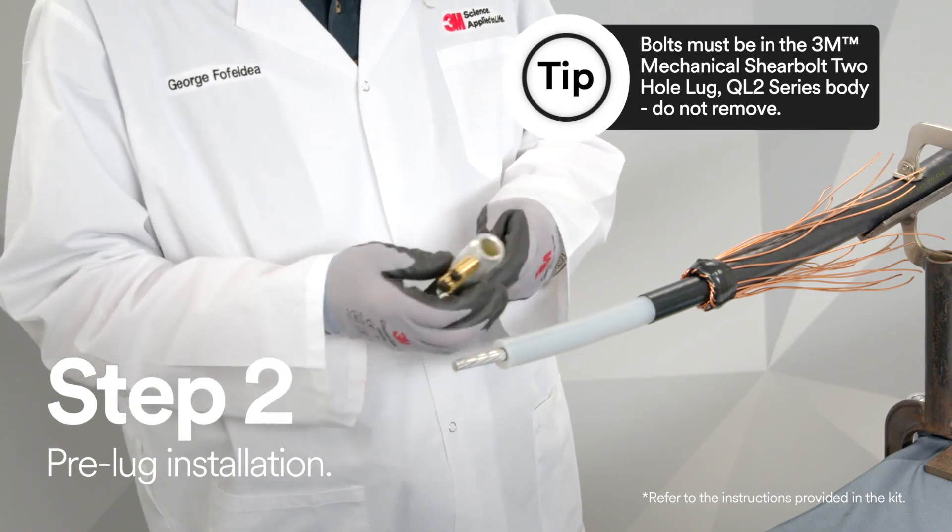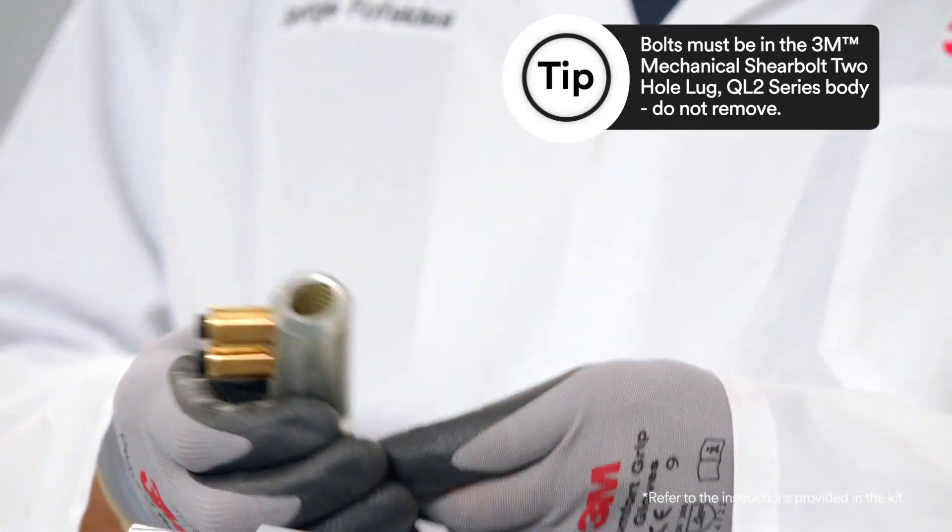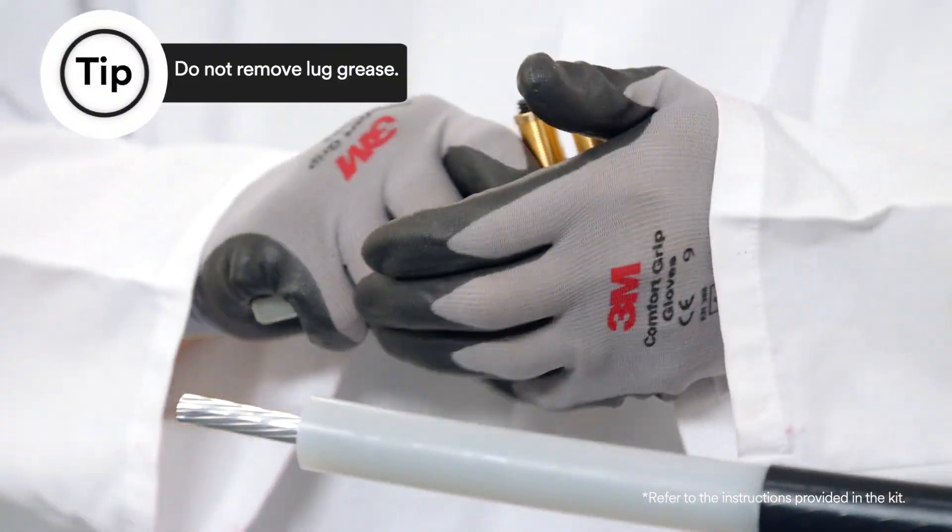Before you install the lug, you need to check that the bolts are not removed from the lug body and that grease is present.